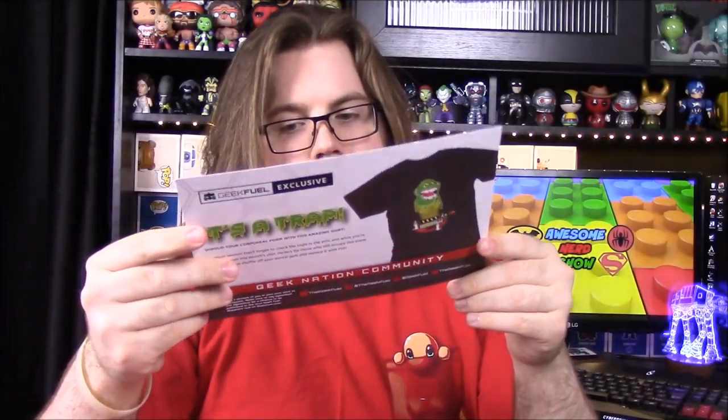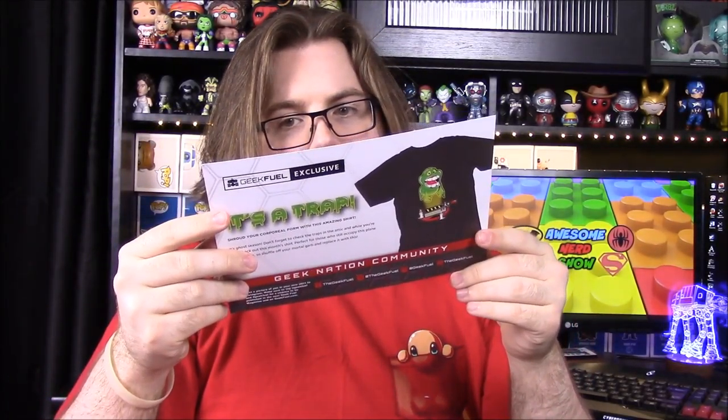And then of course the last thing is the card showing off everything — it looks like we just got everything. It's just showing all the stuff, and then of course the shirt on the front. So that's going to be it for the Geek Fuel this month. What was your favorite item out of this?